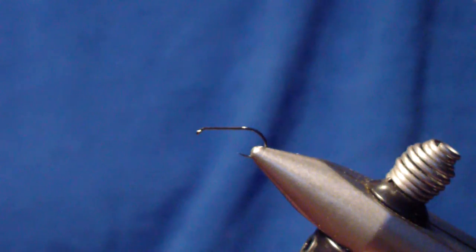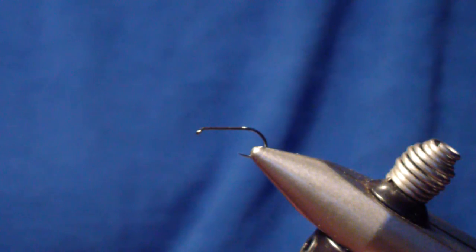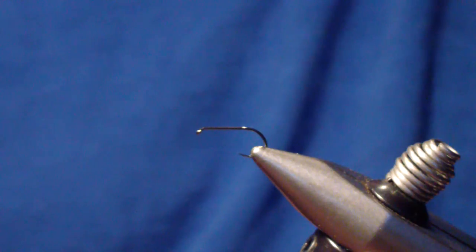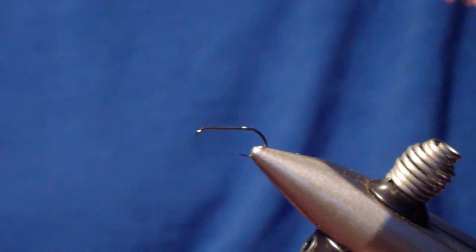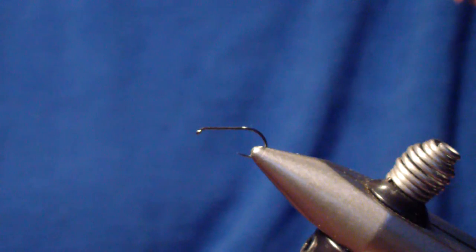Welcome around to the Flybox. Today we're going to tie a variation of the Benton Caddis — it's for the Mother's Day Caddis hatch. This pattern did very well for me last year, as did the standard Benton Caddis. Let's go over how to tie it.